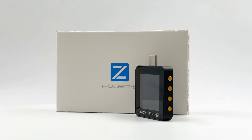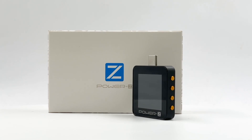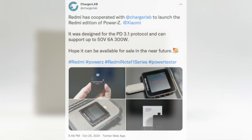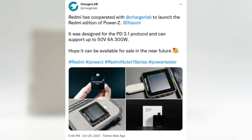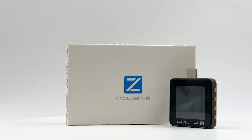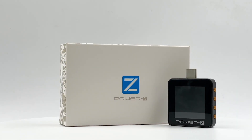Hi, guys. Welcome back to today's video. Here is the brand new KM002C, which can support PD 3.1. Last year, we released this product in October. I'm excited to announce that it's now available on Amazon. Today, we will unbox it and let's see how we use it.